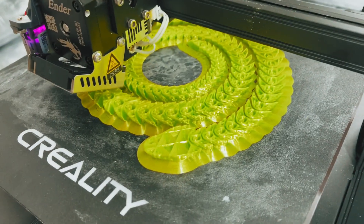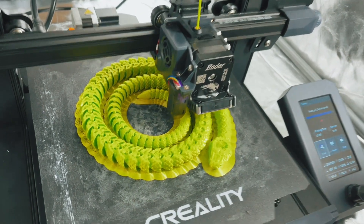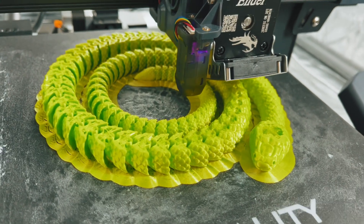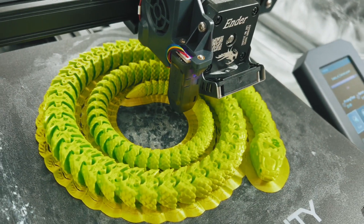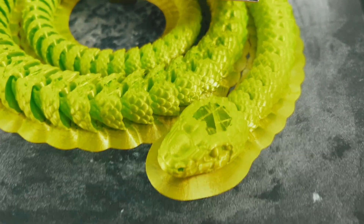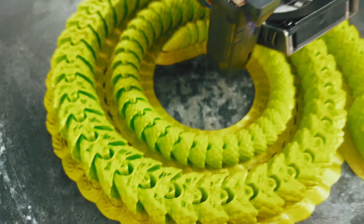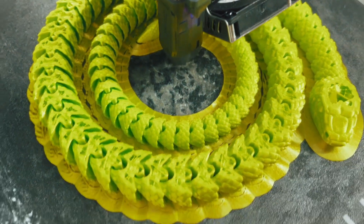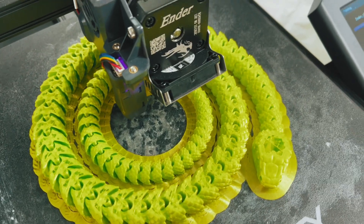Fingers crossed. Alright, we are getting close. Snake number two is at 89% of the way there, two hours and forty minutes left to go. You can see the head is getting close to getting filled in and the tail all the way up here is done. It's just the thicker part of the bottom. This is exciting.